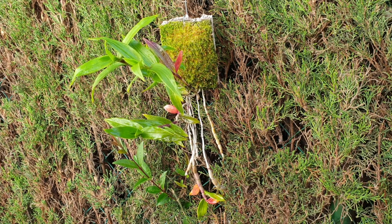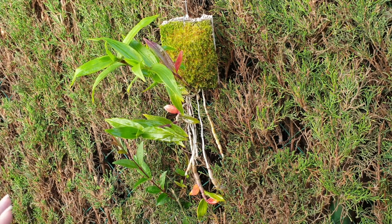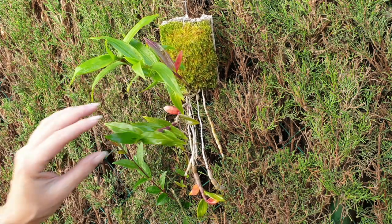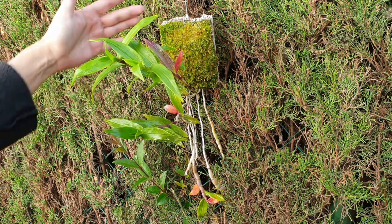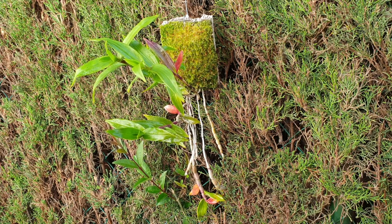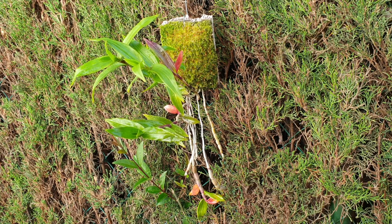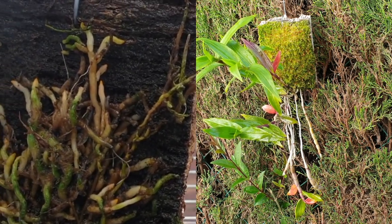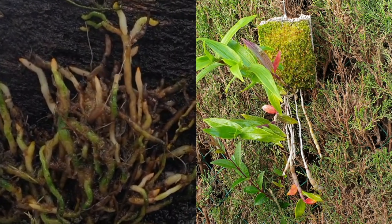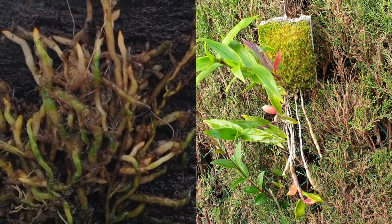Now I alternate: one day fertilizer at 300 ppm, the next day plain RO water. Her major growth spurt has happened, and as temperatures warm up I don't want to pump minerals into the mount and burn the little ecosystem living in it — it's helping me a lot. I have no plans to take her off this organic mount yet. It's holding its own really well, and I'll leave it until it starts to break down, then we'll experiment with Michael mounts, ninja mounts, or a hybrid of the two.